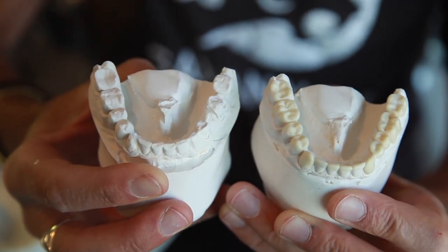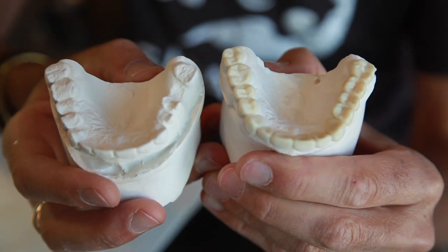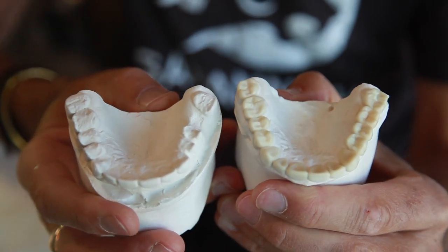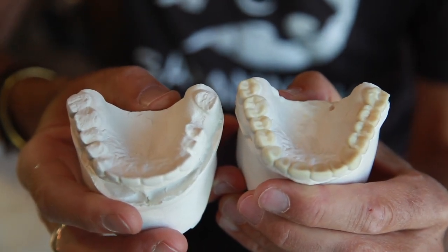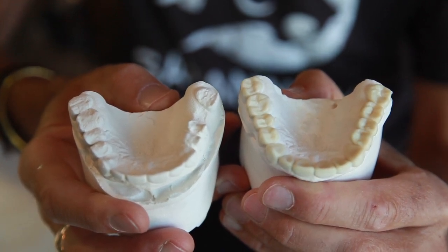That's the lower arch done and here's the upper. This will all be done in composite material — temporary material — and this patient should function in a whole lot better way.